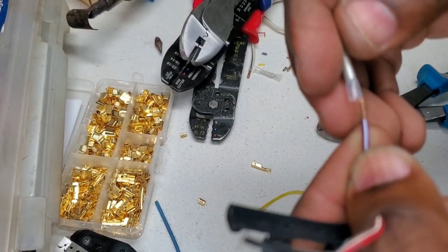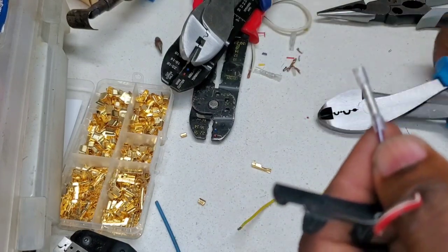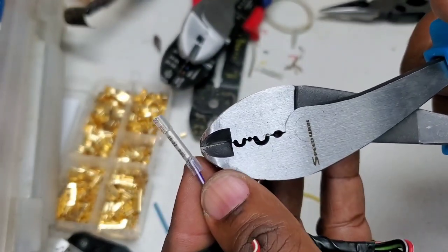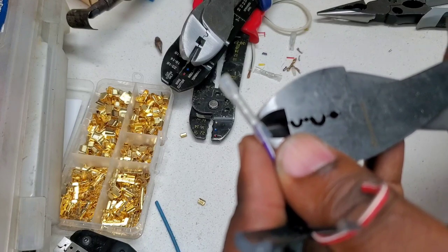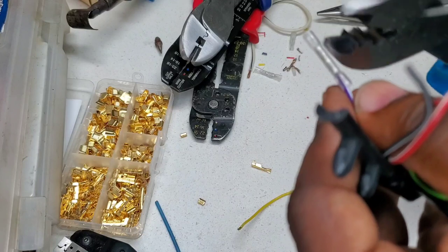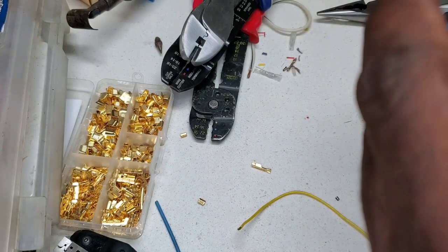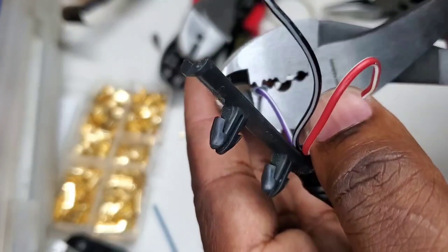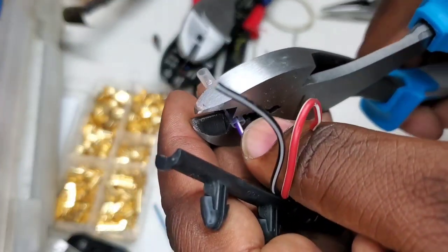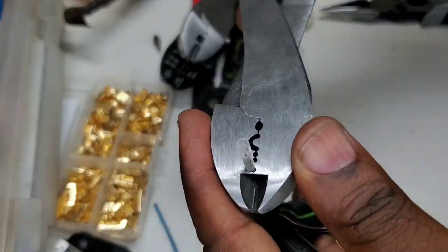Next up is the Speed Walk. Fresh wire — going with the first tooth up front, which is pretty much the only one that will probably be able to do anything. Okay, we're in position — going to crimp. I felt the insulation gripping there.